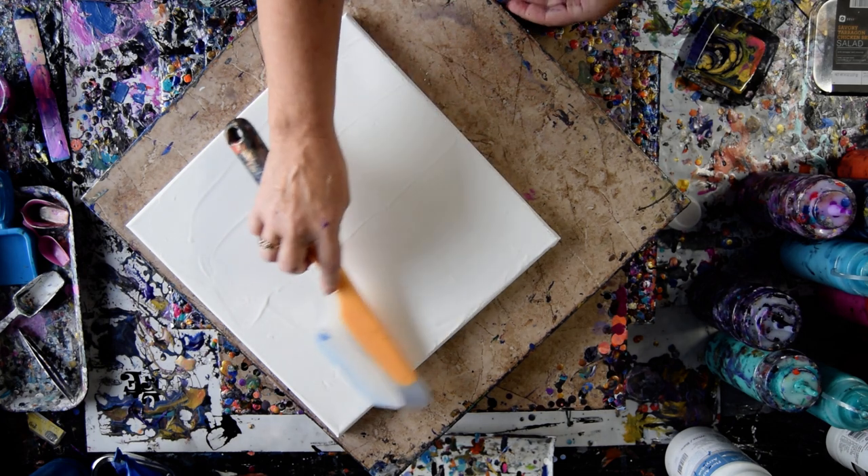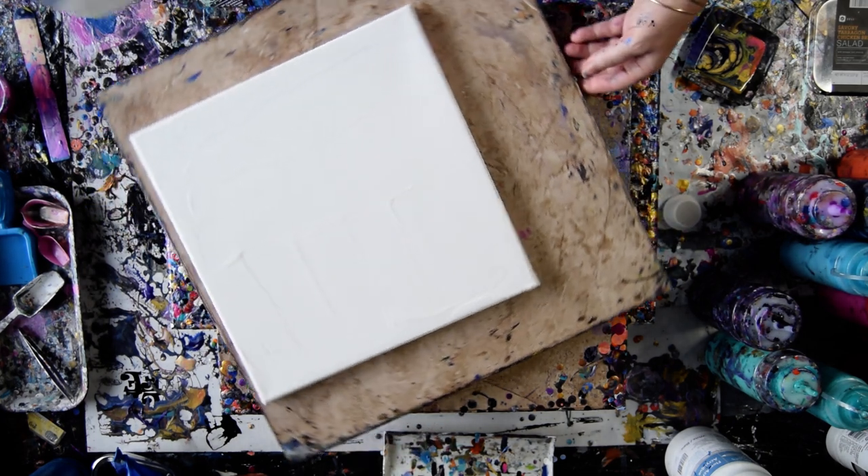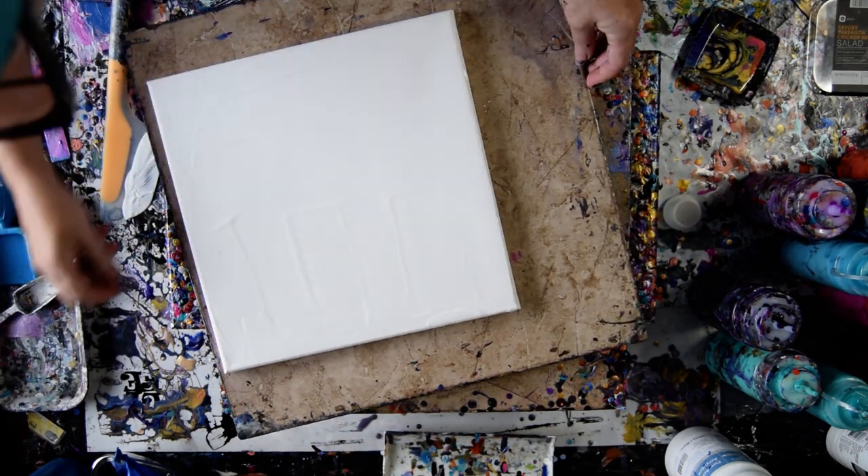This is an OXO omelet turning spatula — best paint spreading tool around. Those are lots of little things in my paint. It's time for a new can of paint, I think. Time to go to Wally World.